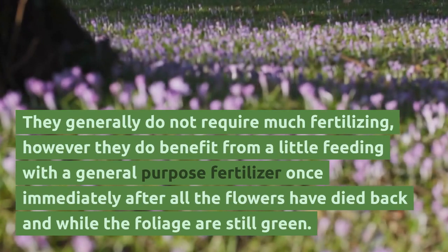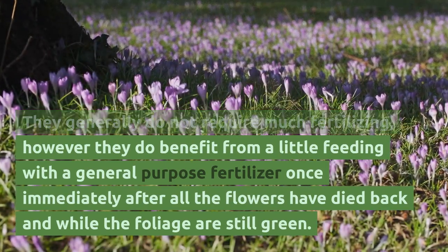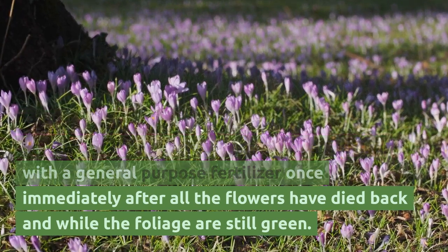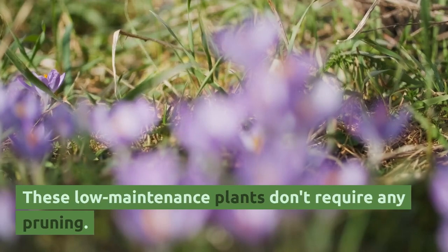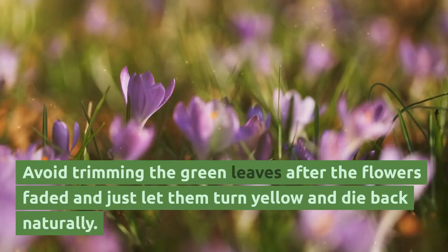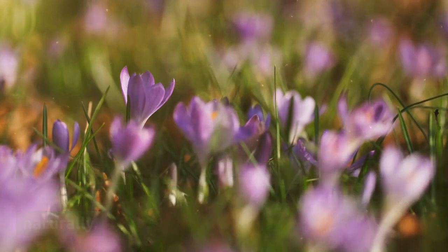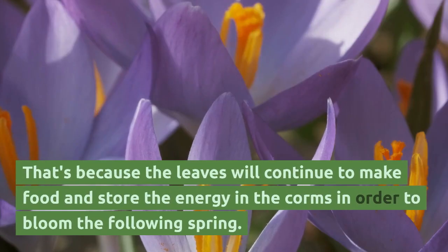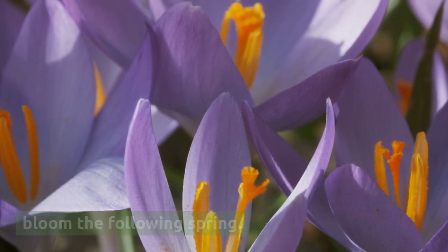They generally do not require much fertilizing; however, they do benefit from a little feeding with a general-purpose fertilizer once, immediately after all the flowers have died back and while the foliage is still green. These low-maintenance plants don't require any pruning. Avoid trimming the green leaves after the flowers fade and just let them turn yellow and die back naturally, as the leaves will continue to make food and store energy in the corms in order to bloom the following spring.